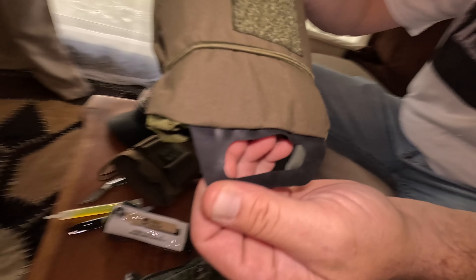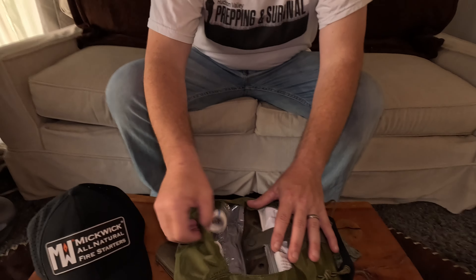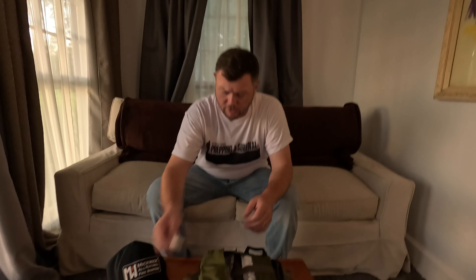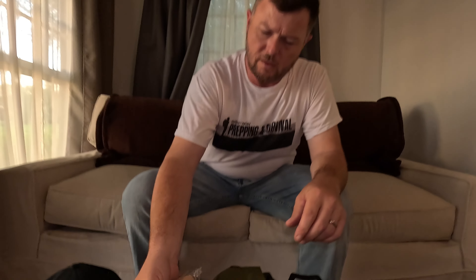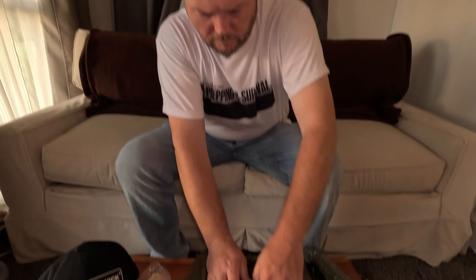On the outside we have a CAT tourniquet — it's a Rhino Rescue tourniquet. This is a regular CAT tourniquet right here from Rhino Rescue; we'll test it out and see how well it does. You've got a sharpie, because if you're going to tourniquet somebody you've got to write the time — right on their forehead. You need light, so there's a chem light included. There's a pair of shears tucked away in here — nice shears. You never know when you're going to have to cut away somebody's clothing, so a good pair of shears is something you're going to need. And there is what looks like a compression bandage on the outside.